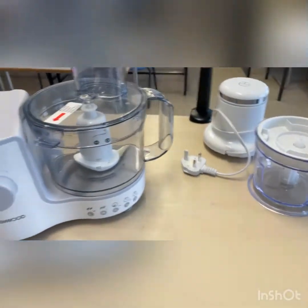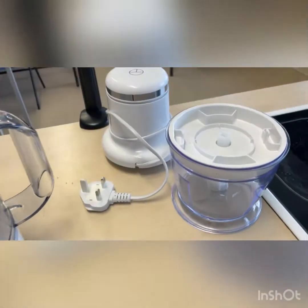We're also going to learn about these two machines here — the food processor and the chopper.